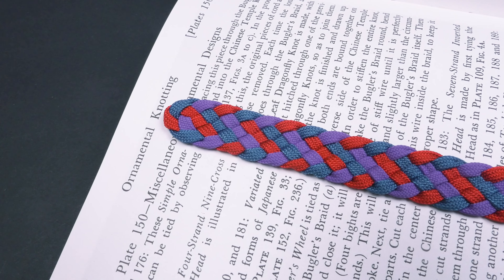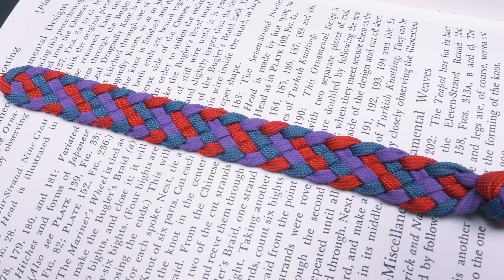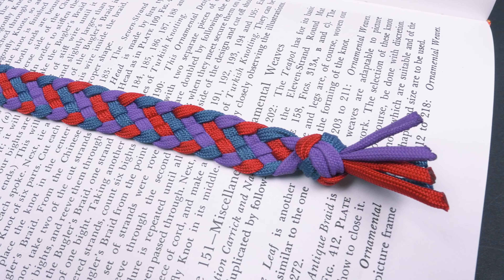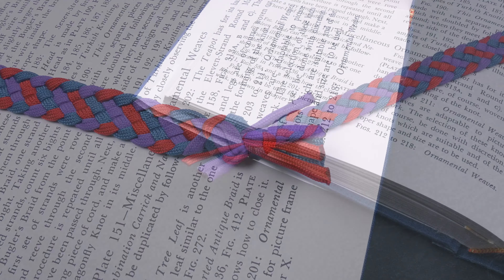Hi guys, Mark here, welcome! So I just completed a beautiful bookmark which I wanted to share with you. Now I have a rather extensive book collection, but sadly I don't read as much as I should. But when I do, I do appreciate a functional, nice looking bookmark.